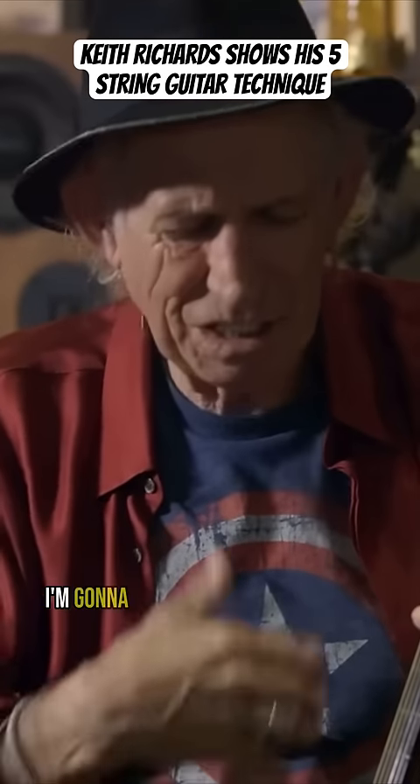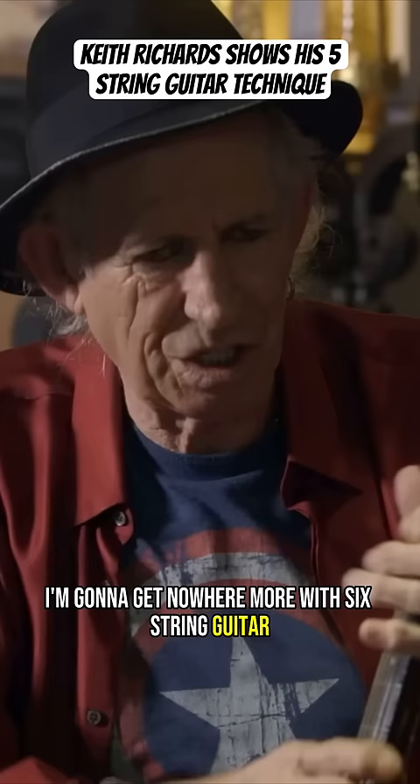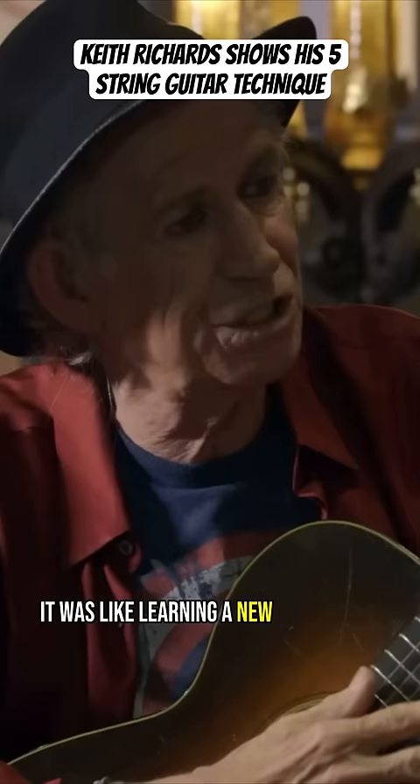At the time, I was like, I'm going to get nowhere more with a six-string guitar. I'm just going to be repeating myself and repeating myself. And when I found the five-string, it was like learning a new instrument.